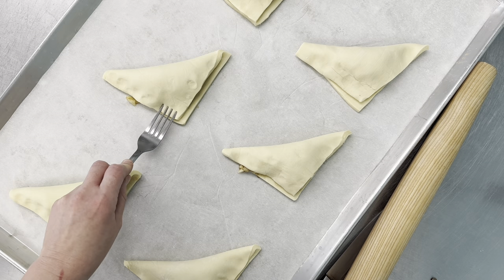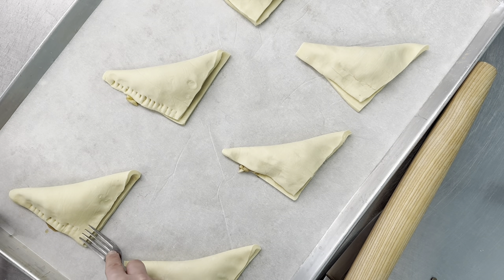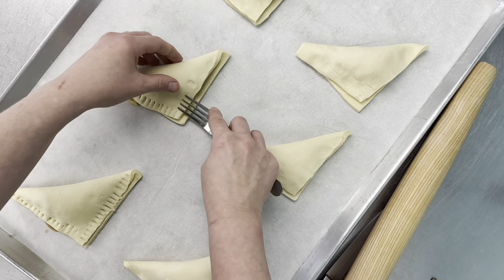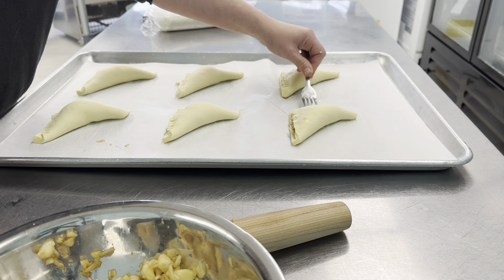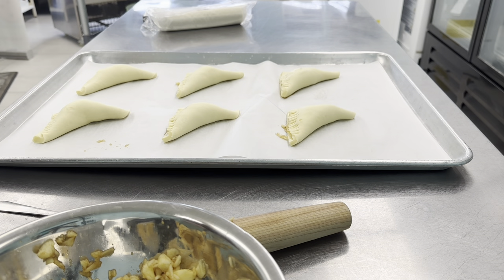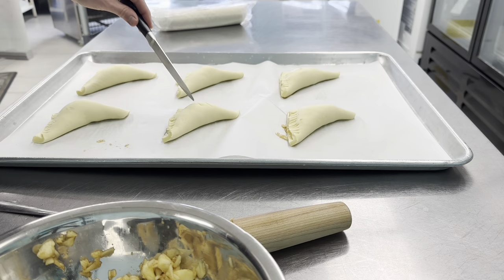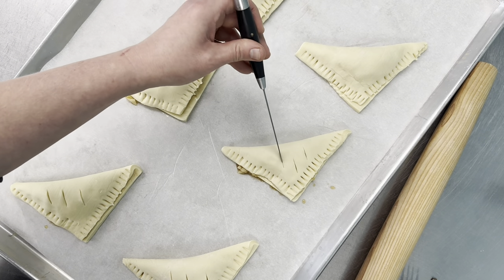Now go back with the fork and press all the way around on all of them. It also makes them look really pretty. You definitely don't want to forget this part — cutting vent holes lets the steam out of your turnovers.